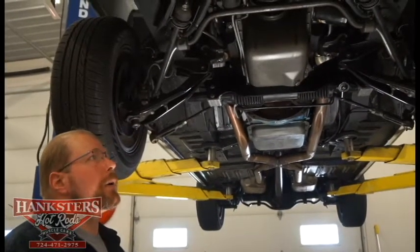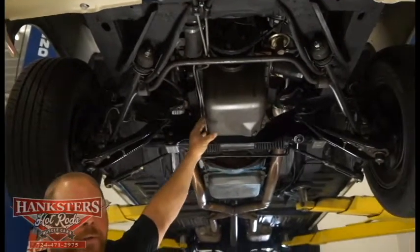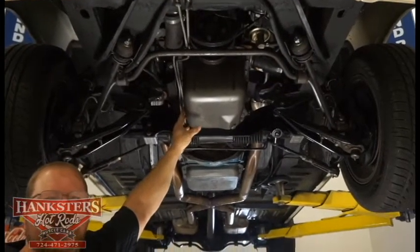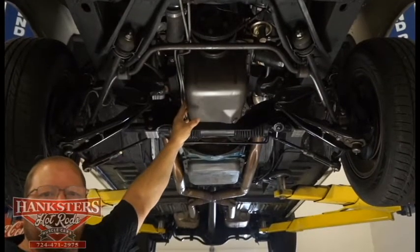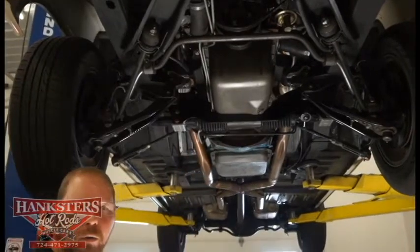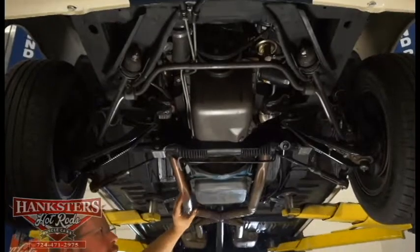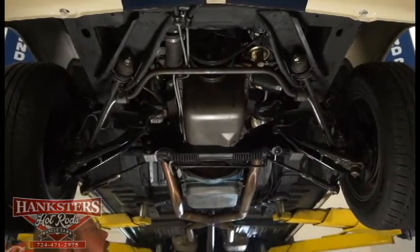Finishing up under the front end of our '65 Mustang Coupe here. This is a more recent '89 302 motor — a real nice addition to the car. It's kind of almost like a restomod-type car, with that automatic overdrive transmission making it a really nice car to drive around in.